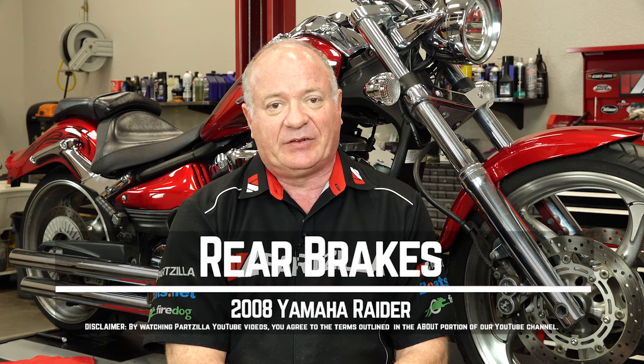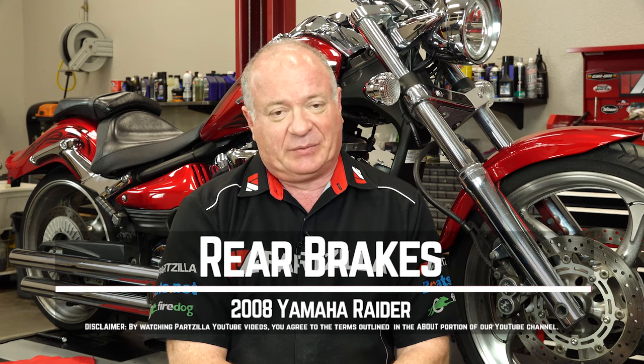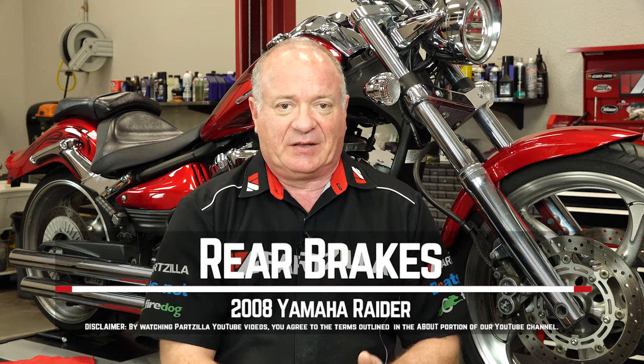Hello, John Talley here with Partzilla.com. Today we're going to be changing out the rear brakes on our 2008 Yamaha Raider. It's really not that tough to do. We just need to take off the caliper, push that piston back in, we're going to take a look at the brake disc to make sure it's okay, and then we're going to get everything reinstalled. And at the very end, it's a good idea to go ahead and bleed the brakes to make sure we've got fresh fluid down inside that caliper. So if you're ready, we'll dive into this.